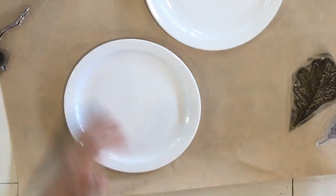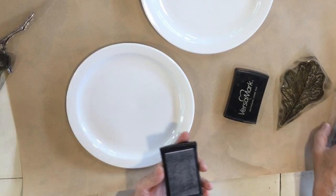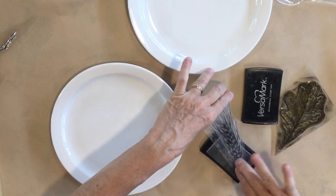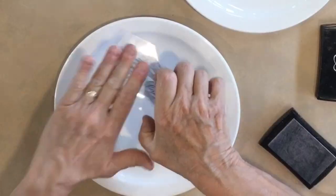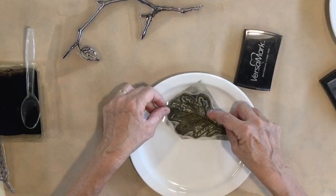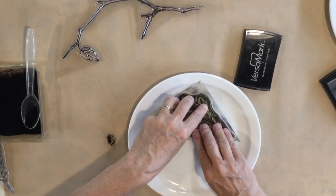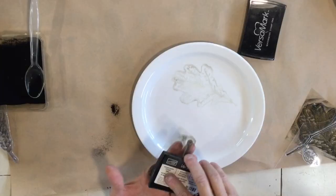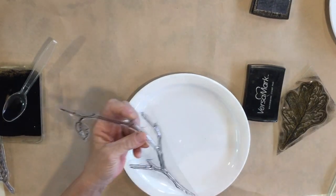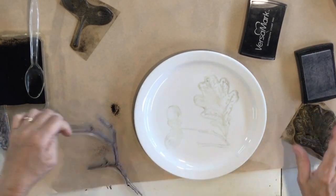So let's get started. We're going to emboss on dishes and what I'm going to need is my Versamark, which is a watermark ink — a clear sticky ink is really what it's like. I'm going to do a couple different pieces here and I'm using extra fine embossing powder. This is one of the leaves from the Fruitful Harvest stamp set, and I'm also using a branches stamp with Versamark ink.